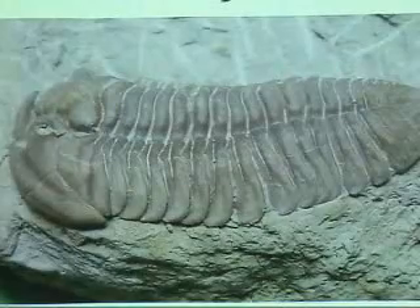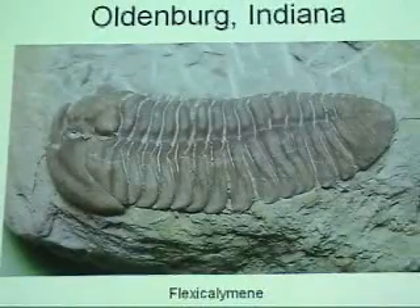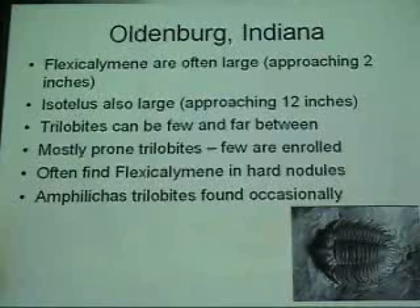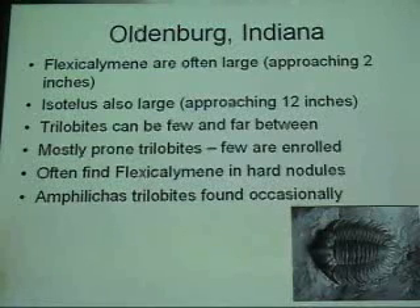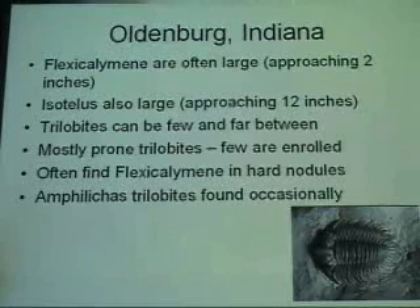And then, of course, flexicalymene — a closer view of one. They get an inch to three-quarter, sometimes pushing two inches. So pretty good sized trilobites. Flexicalymene trilobites can be pretty sparse. Every now and then if you run into a pocket they settle up quickly, but usually it was one or two a day. We were collecting them because they're active, big guys — mostly prone, a few of them are rolled up. Sometimes the flexicalymenes are in a really hard nodule. If you found this hard nodule, you crack them open — it was a bounty of trilobites. And then ampelaceous can be found here — I have a picture of one down in the corner. I found one there but it didn't survive extraction from the hill. Maybe a dozen have been found over the years, so there's some reasonable chance of finding one here.